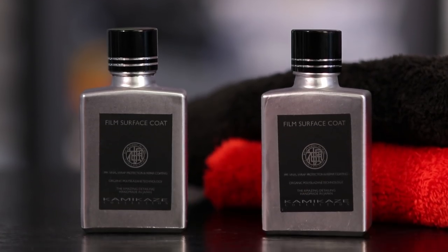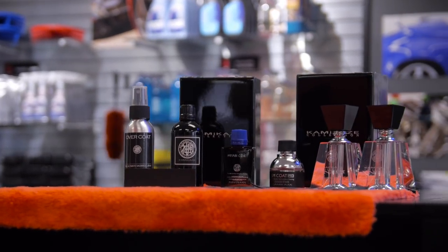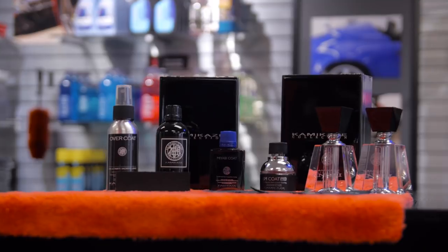This product has turned out to be absolutely fantastic — one to go along with their industry-leading line of glass coatings. Using it is going to be really similar to how you use Miyabi Coat, ISM Coat, and some of the other popular coatings they have. We're going to take you out in the shop and go over some specifics so you can get the most out of it.